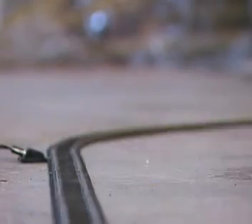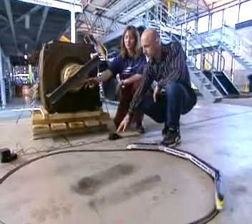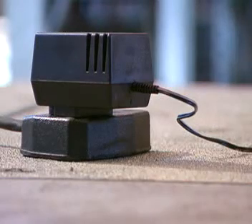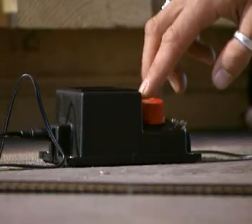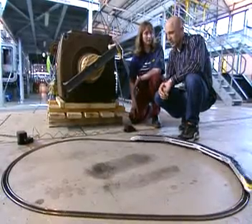It also works in a very similar way, doesn't it? We've got 240 volts coming in from the mains as AC, with a transformer where it's transformed down to 15 volts AC. And then this box of tricks here is our converter where the AC is converted into 12 volts DC for the motors on the model train. Fantastic stuff.